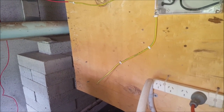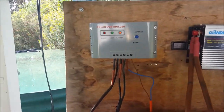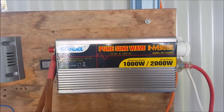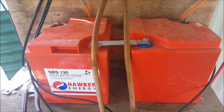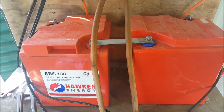Then I had to go to the backup system. This is my backup system: I've got a 100-watt panel feeding this, just a cheap charge controller, a 1000-watt pure sine wave inverter, and two 6-volt 127-amp-hour batteries in series for a nominal 12 volts.